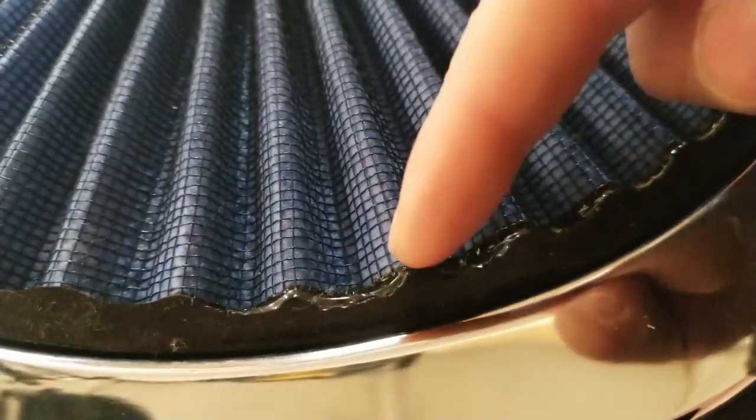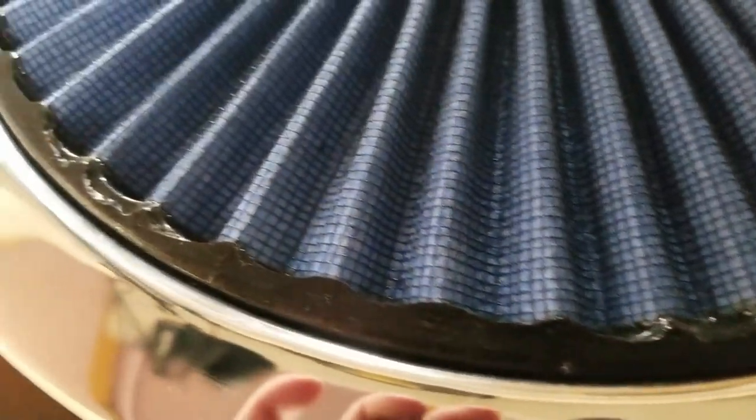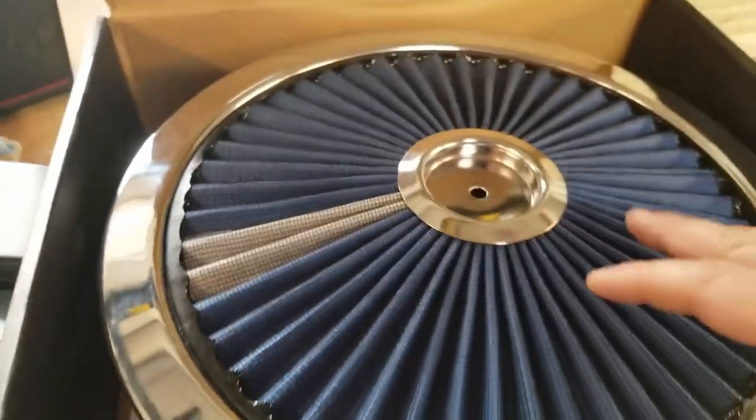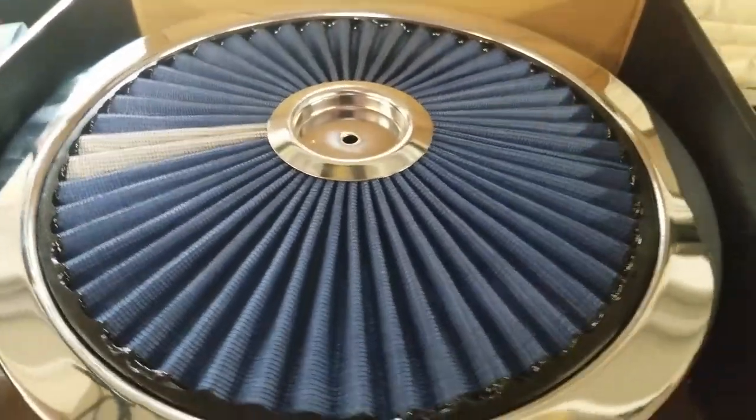For the price you pay for this thing, you'd think they'd be able to finish off this edge a little bit better — it looks kind of not good. That'd be fine if the air cleaner was 20 bucks, but I guarantee you it was not 20 bucks.